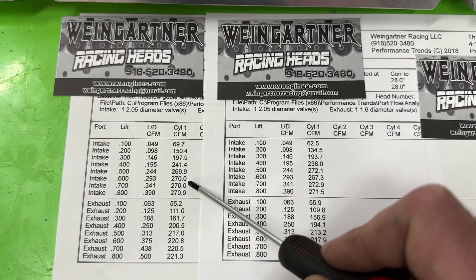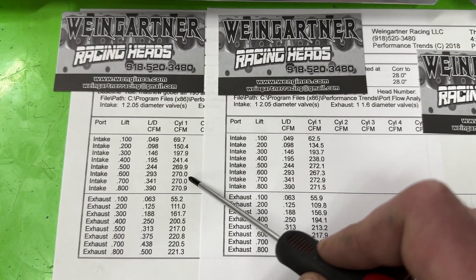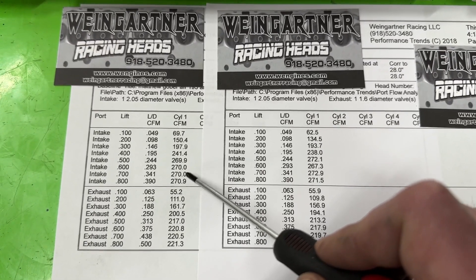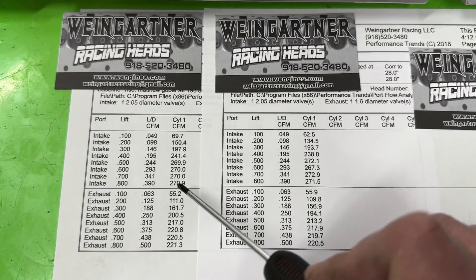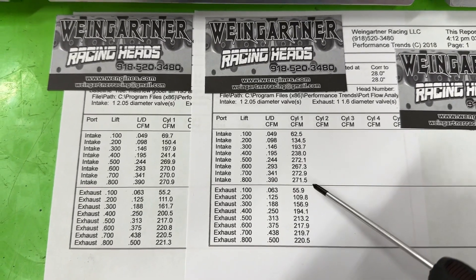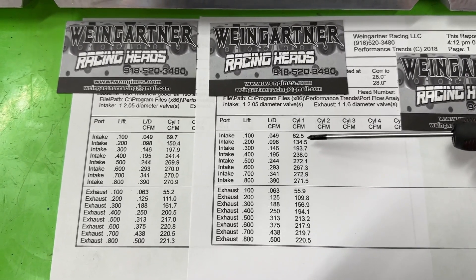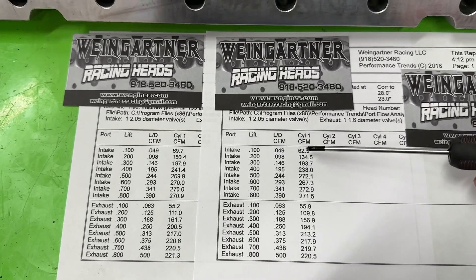At 0.600 lift the angle plug is back on top: 270 to 267. Then at 0.700 it reverses again — 270 on the angle plug, 273 on the straight plug. At 0.800 it's 271 versus 272. So for the most part, looking at the intake side, the lower lift numbers really hurt the straight plug.